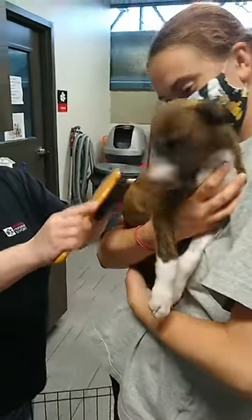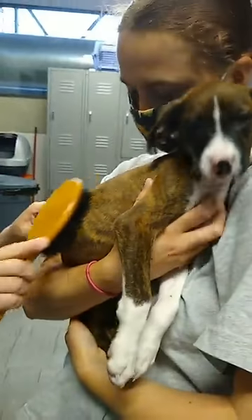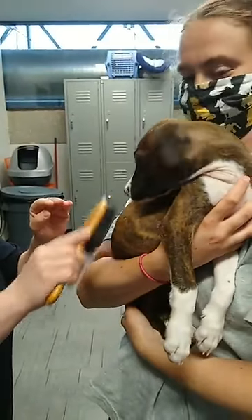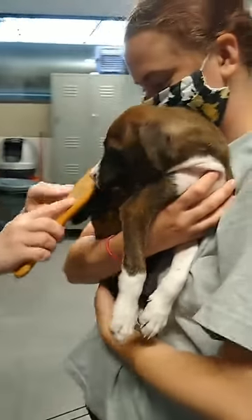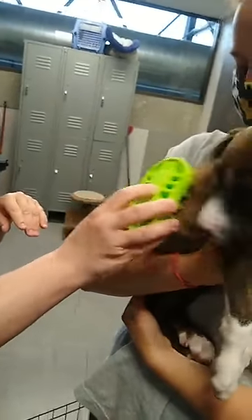When you start brushing them young, they'll be more used to it. They'll know what you're doing, know that it feels good, and it won't be scary or threatening — they'll enjoy it more. So on Raina, I would use a brush like this, and if she's shedding a lot outside or I'm giving her a bath, I might use one of these rubber ones.